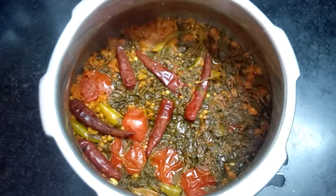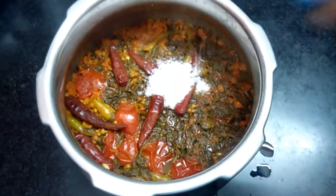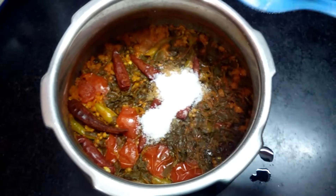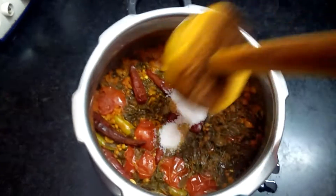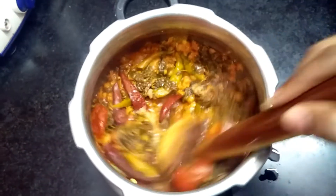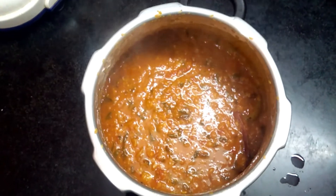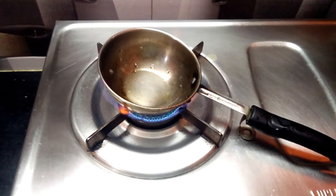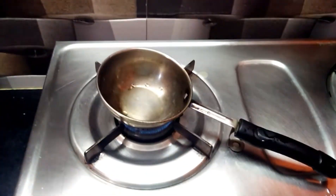Now we put the salt in the pan. Let's prepare the wok and stir the wok.